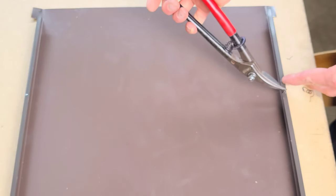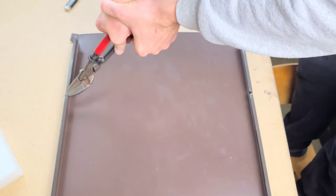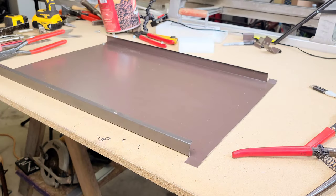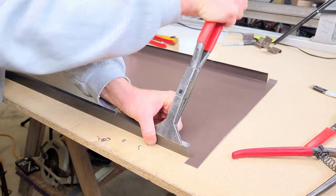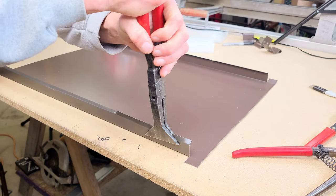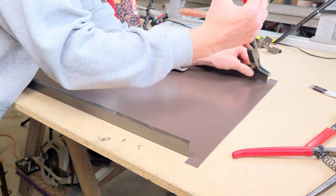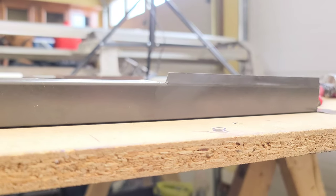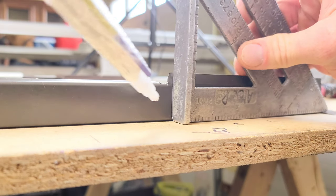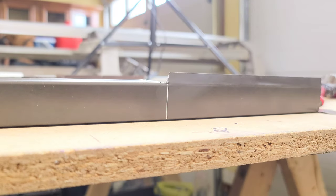Next we're going to notch to get our wall abutment pinch seam started. Keep in mind these are waterproof details — what they do is allow us to transfer from the roof to the wall without any use of trims, Z closure, or any reliance on sealant or solder.